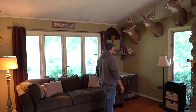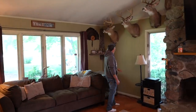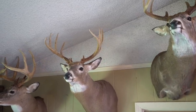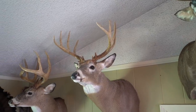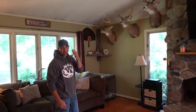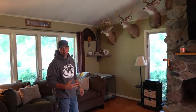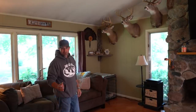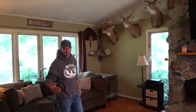This buck right here is Rocky. The year that I named him Rocky, I figured he was three and a half. I got some cell cam footage of him just beat beyond belief — his eye was closed, looks like he had puncture marks in his side. Didn't think he was going to make it. But then around the first week of November, as time went on and I was getting pictures of him, his eye started opening up. He started looking healthy and he came to my beans, he was eating my beans.